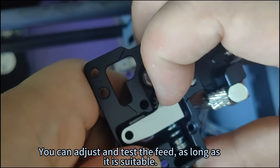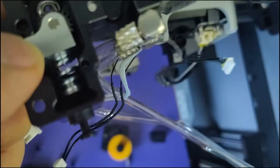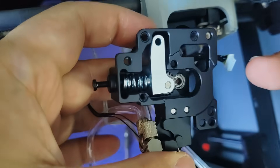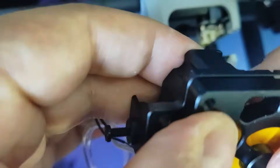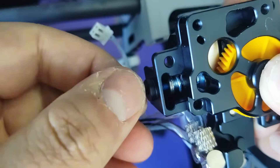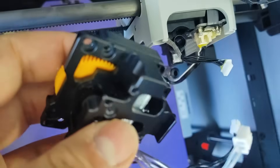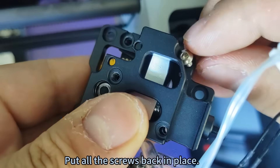You can adjust and test the feed as long as it is suitable, then put all the screws back in place.